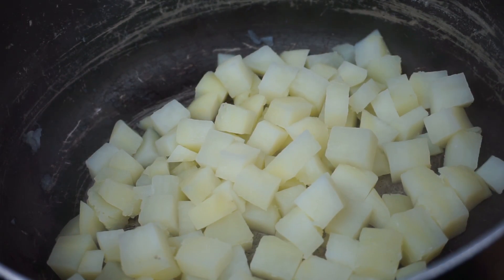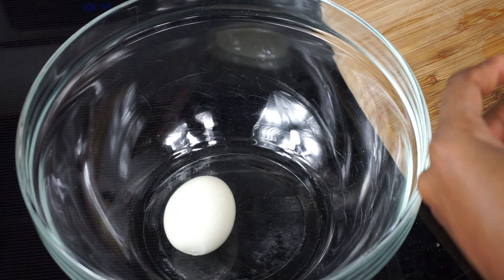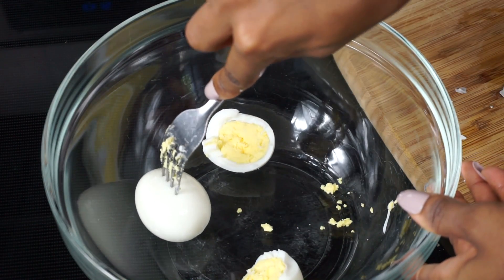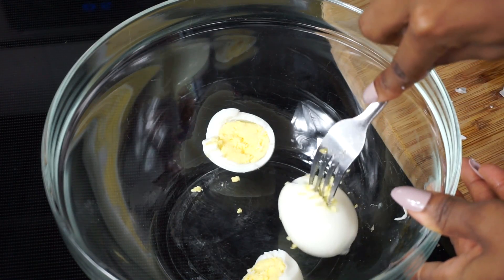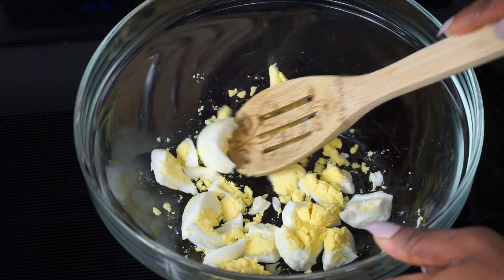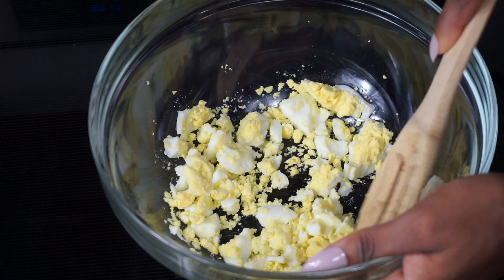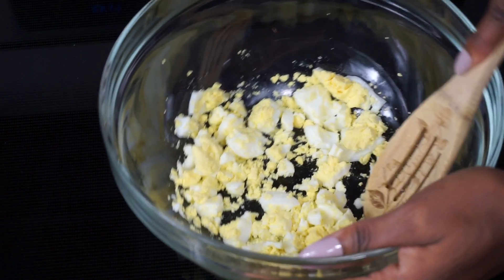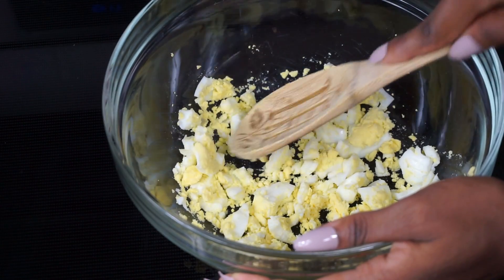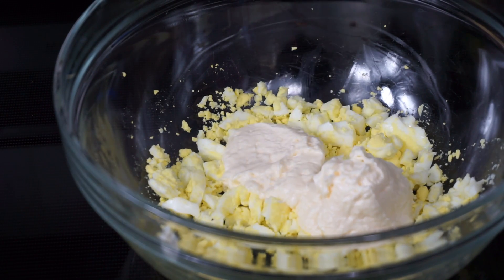I've removed the water from the potatoes and let them sit. I'll be putting them in the fridge to cool down faster — do not make your salad with hot potatoes. Put them in the fridge until they cool down. For the eggs, I'm going to mash them — not too small but not too big. If you like a bigger chunk of egg in your salad you can cut them larger, but I like them nice and small, the same size as the potato.